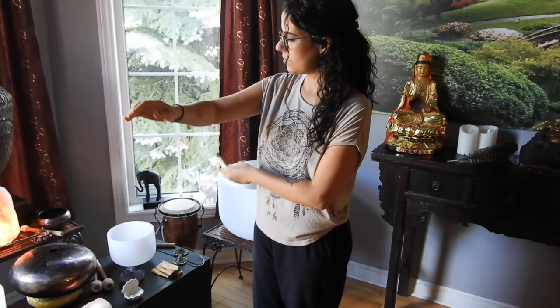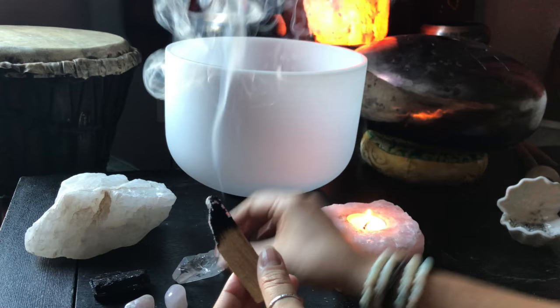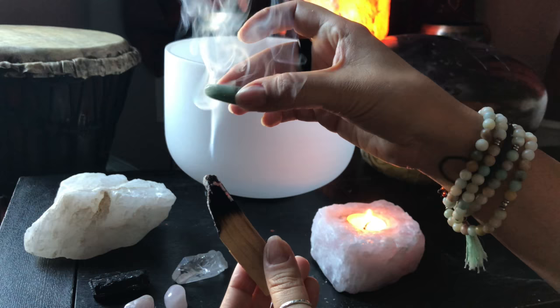You can use Palo Santo before, during, and after healing practices and ceremonies, or before bed to cleanse the day off of you so that you can rest peacefully. You can also use Palo Santo to clear and reset your crystals, infusing them with new intentions and ridding them of old energy.